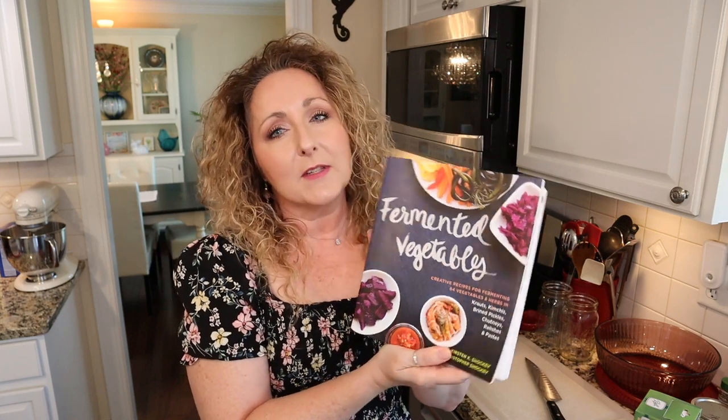I found one thanks to my friend Cindy at the Indian Preservation — she recommended the Fermented Vegetables book, so we're going to be using it as a guide to make our kraut. They have a recipe in here for wine kraut. Their recipe calls for using red wine, but I'm going to use white because that's what I was trying to replicate from what I found at the grocery store. You can use either red or white — it's entirely up to you.